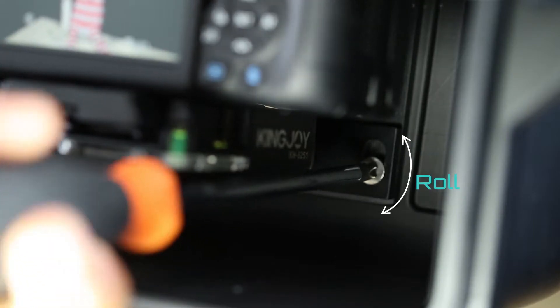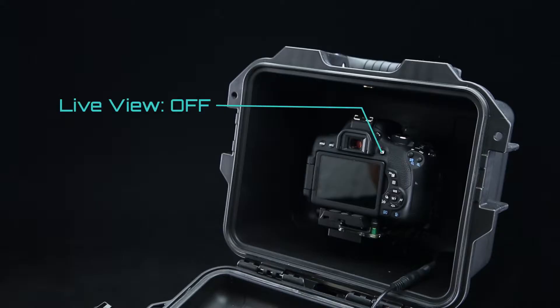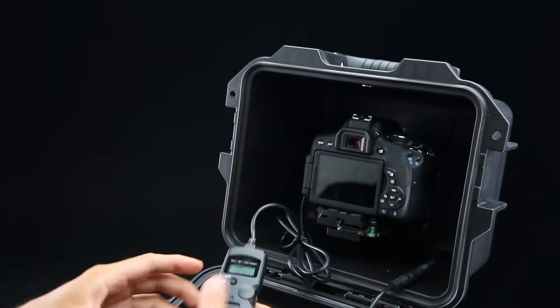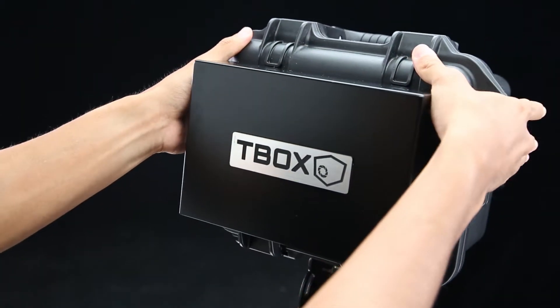Connect the camera to the power supply. Adjust the camera roll if needed. Check the focus and camera settings. Turn off the live view to save battery. Plug in the remote timer and set the shooting interval. Now your time-lapse is good to go.